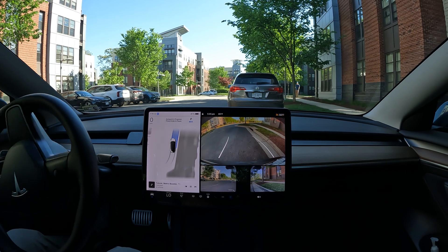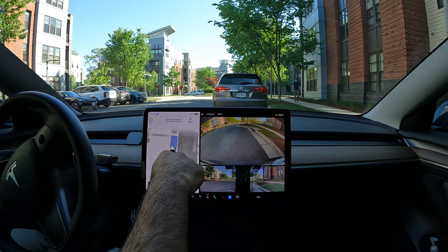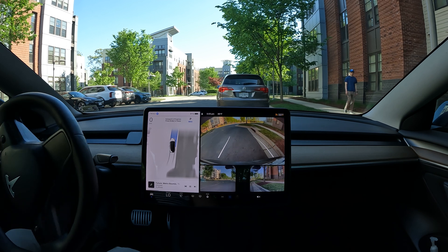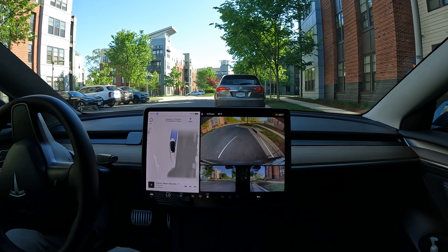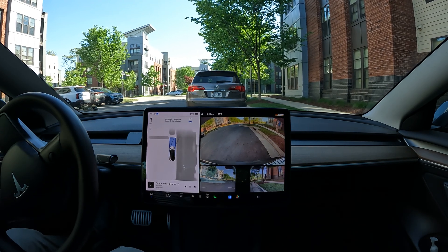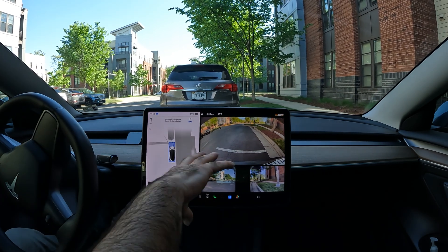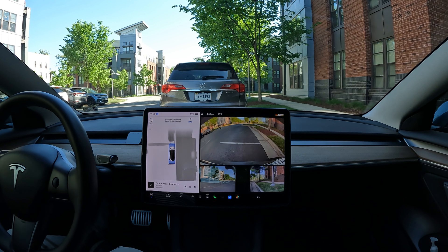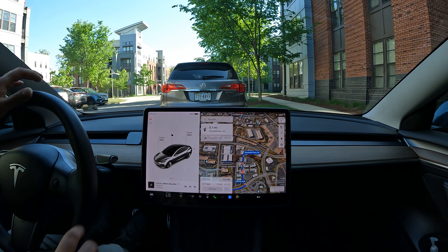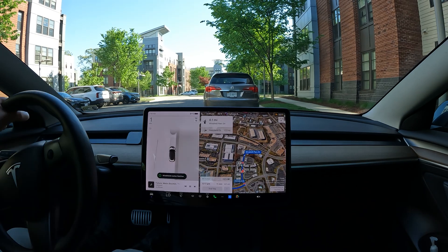It's doing a really good job backing up, and now it's straightened itself out using the car in front of me and the space it mapped out on the vision. It knows there's no car behind me, so it's gaining that space as well. Look how it picks up the person walking by too — just a phenomenal upgrade with the whole high-fidelity visualization. Auto park came to a complete stop and did a phenomenal job.